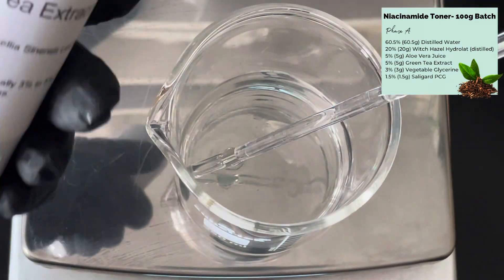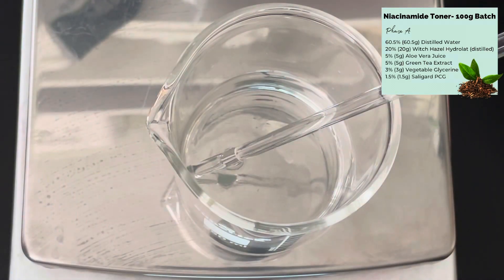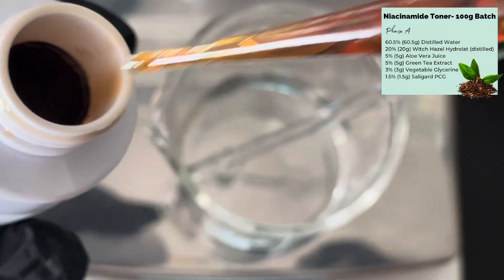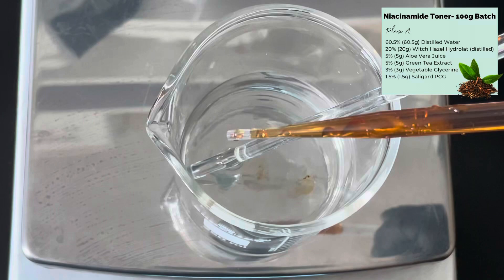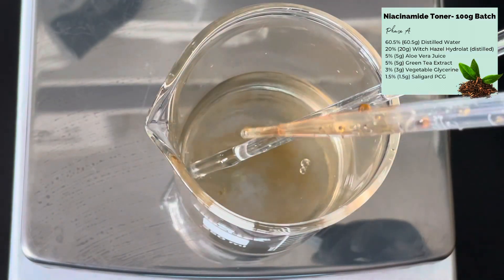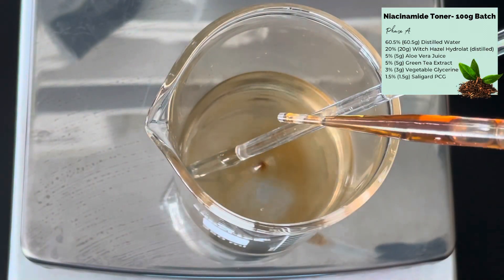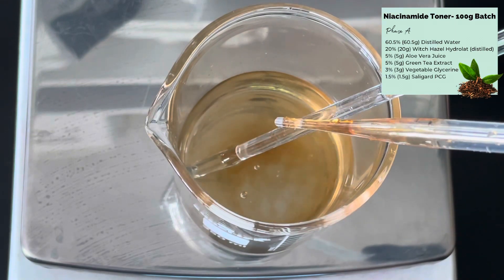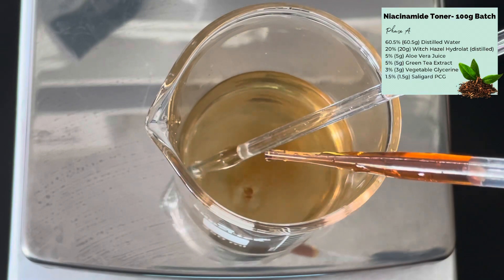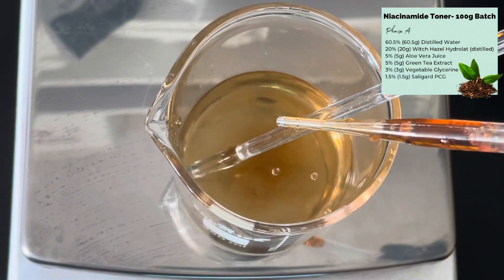Then I'm adding some green tea extract. This soothes and calms irritated skin, can help improve skin elasticity, and is really good for conditions like eczema and rosacea — which is one of the reasons I'm making this toner. It will change the colour of the final product, as you can see, so if you want a perfectly clear toner you may want to use a different extract, but I do recommend this for those conditions.